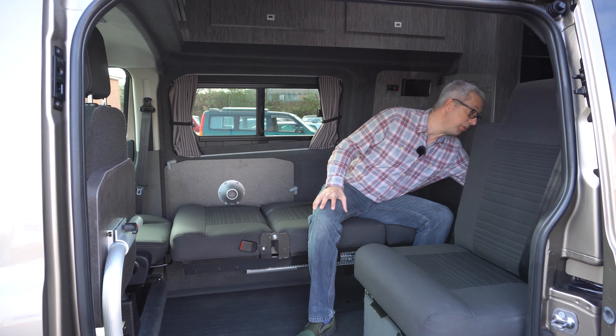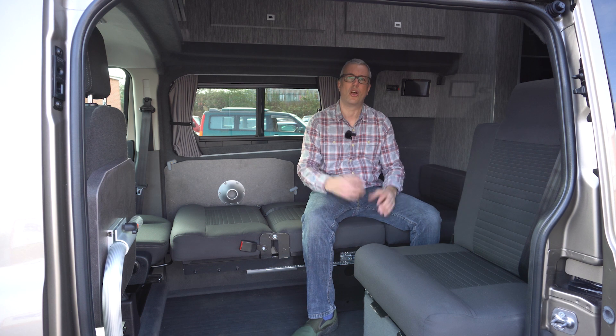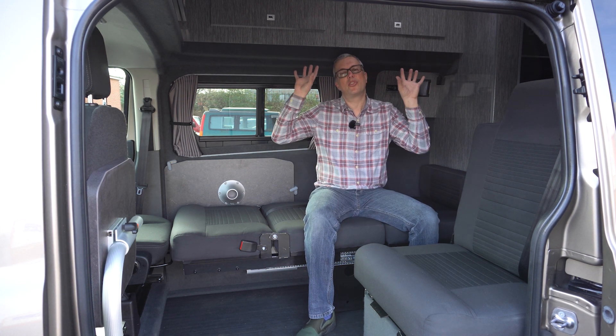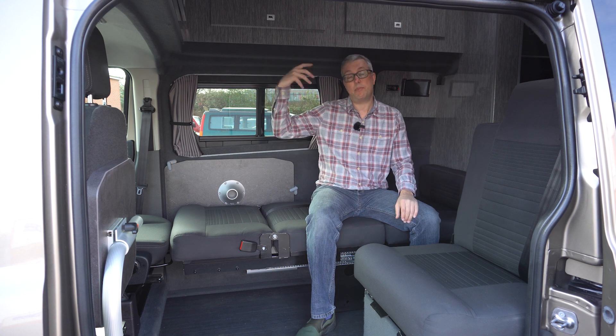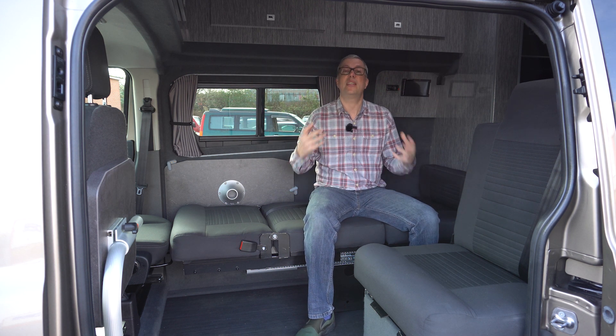Wellhouse have also put the fridge close to hand, which is always good for grabbing a cold drink after a long drive. The other point about high tops is that because the roof isn't canvas, it's better insulated. So for all-year use and in winter, they tend to be a better option and warmer.